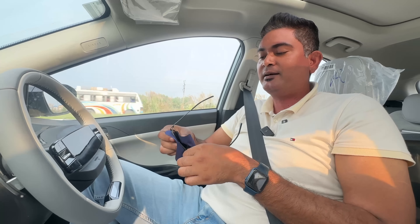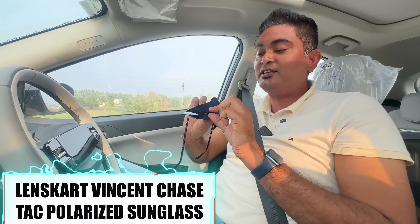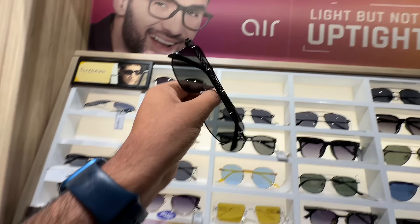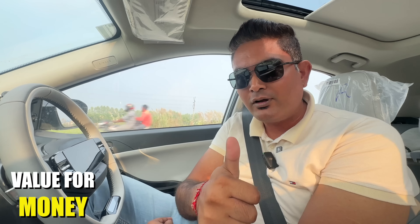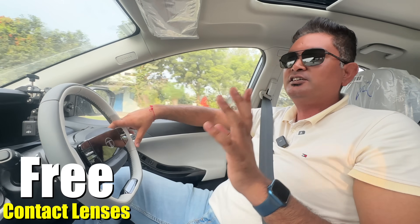So what is the thing about this sunglass? Take it to Lenskart — this is the TAC Polarized Sunglass. There are also quite good offers on Lenskart in the festive season: buy one, get one free on every frame. On your third purchase, you get 60% off. Value for money, stylish and durable. There are also free contact lenses. You can take your frame and lenses — I have a link in the description.